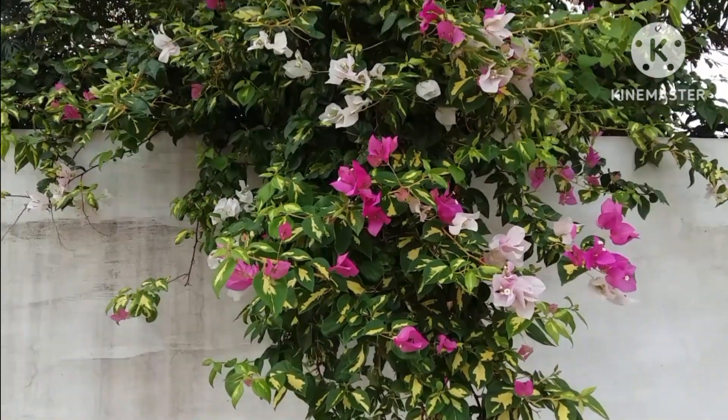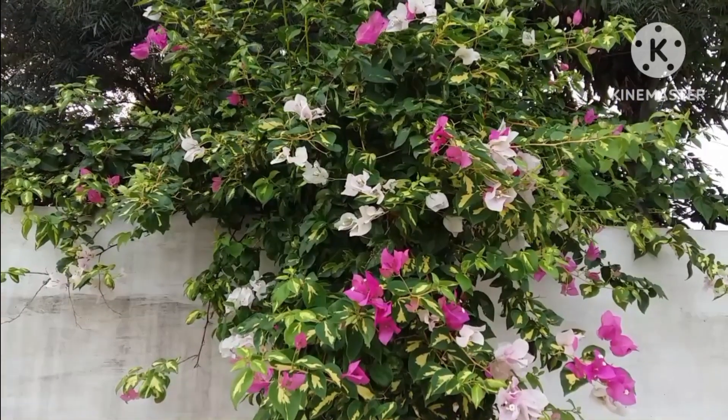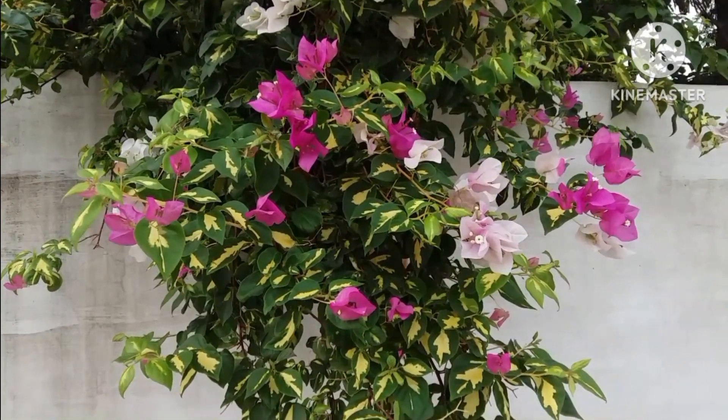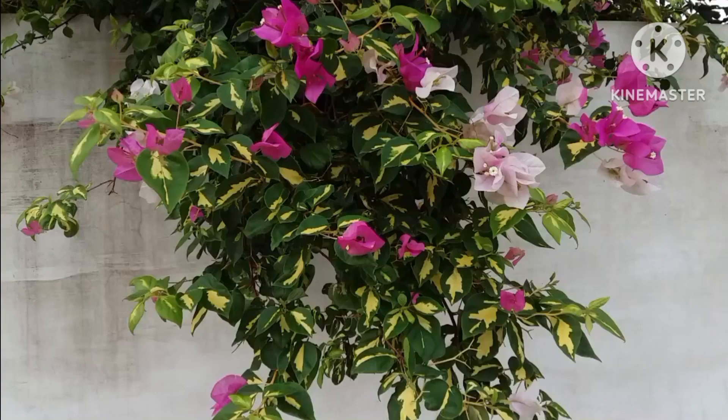Hello friends, I am Sujata. Once again, welcome back to my channel. Today I am discussing how to propagate variegated Bougainvillea from cuttings without any rooting hormone, with results.